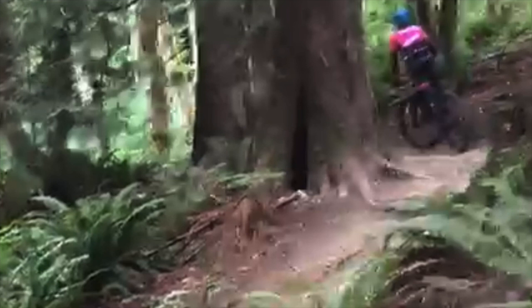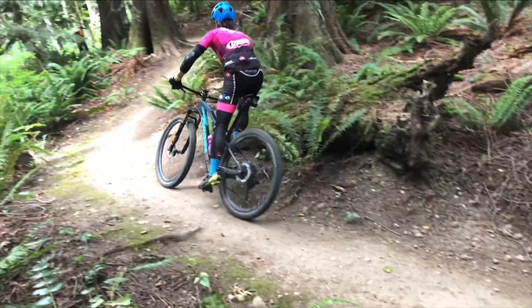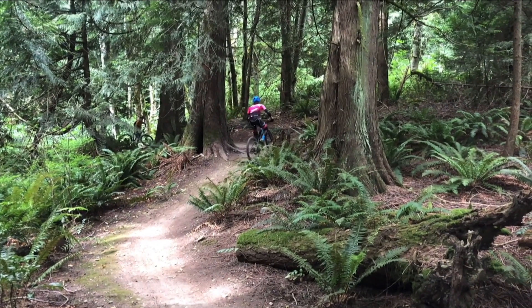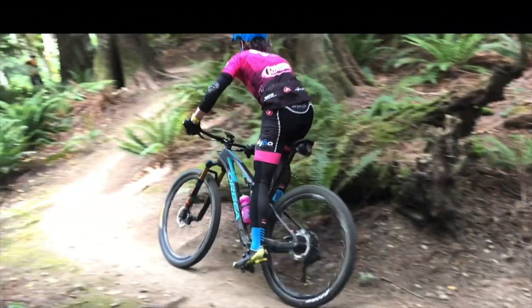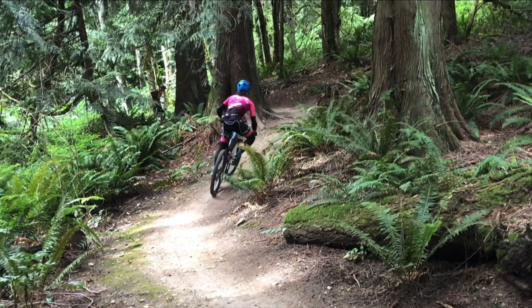Now let's take a look at the after, after making some adjustments with his riding. We've made some nice changes to his riding — he's not 100% perfect here, but he's well on his way to recovery with his off-camber turns. As he comes in, he's able to actually get his left hip to come up and around a lot better, and he's able to maintain a little bit of elbow bend.